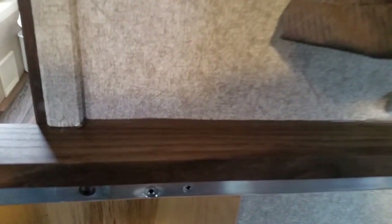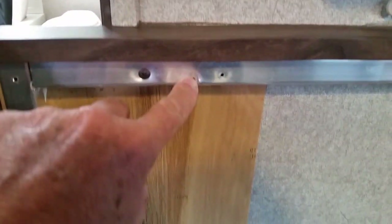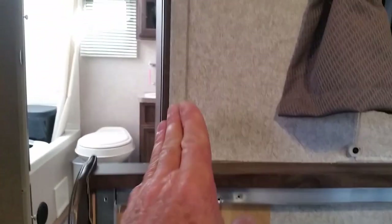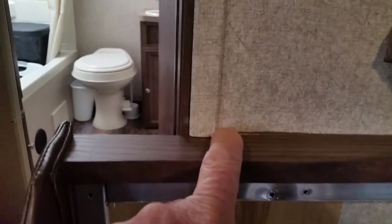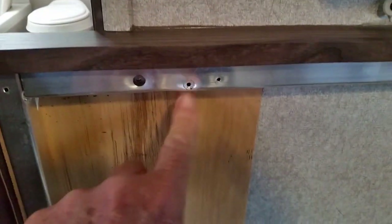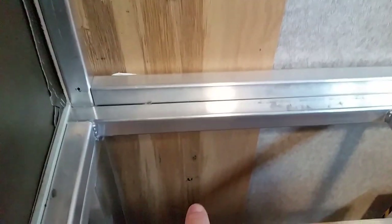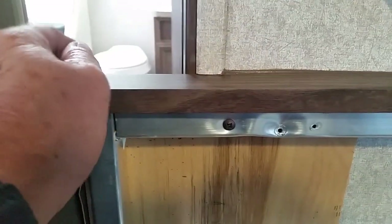Here's the seat, and here's the back, and where it was pulled apart — they had the screw going just into the thin paneling, which isn't very solid. There was nothing solid right here where the tube framing of the slide-out goes. So I took this screw out and moved it more in line with the tubing — in line with the ones below it — so it's all lined up and screwed in solid.